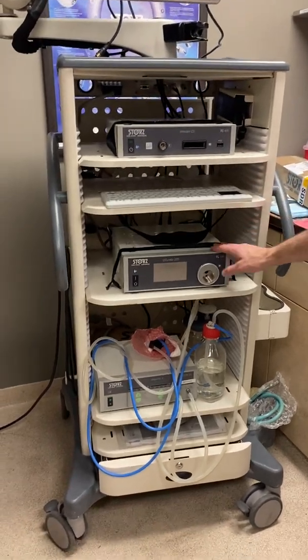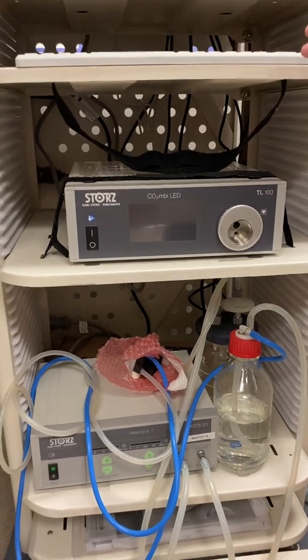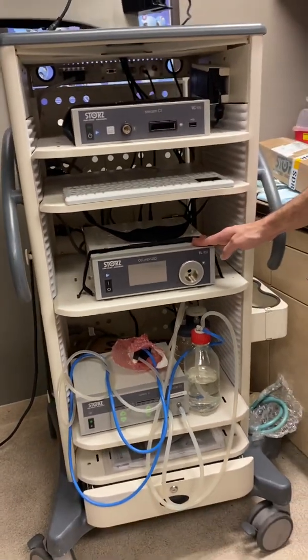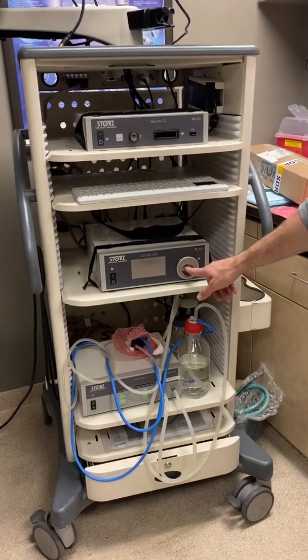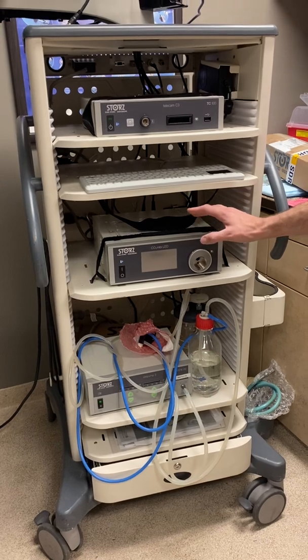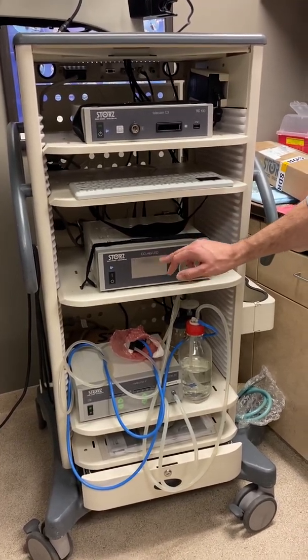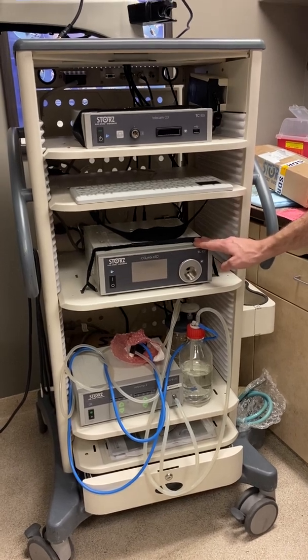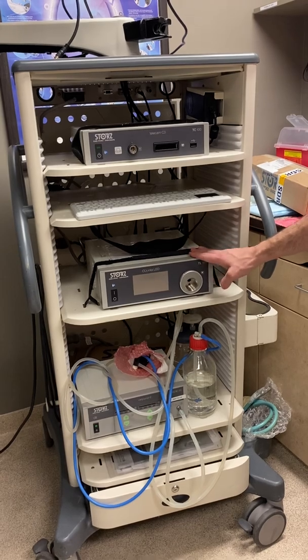Below that we have what we call the CO2 MBI LED — basically just the light source. The only attachment you're going to need for this will be an adapter that plugs in here. Once you turn the unit on, you'll see it's a touch screen — you're able to adjust the light intensity and turn the light on and off via touch screen.